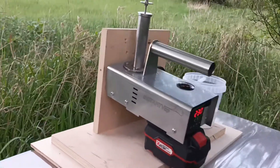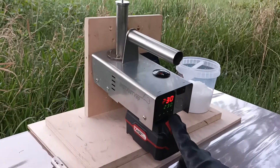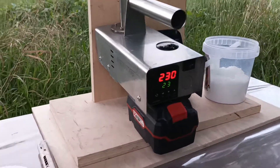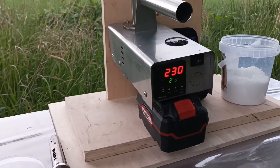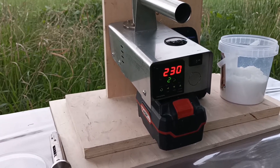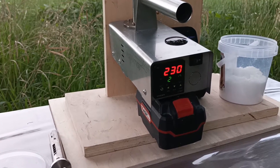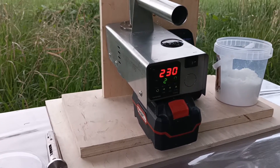Just a couple of words about its design. It has a PID controller which very accurately controls the temperature — there is no overheating. Whatever temperature you set up, that will be the maximum. It will drop back about 15 degrees when the oxalic acid is added, about 2 grams.